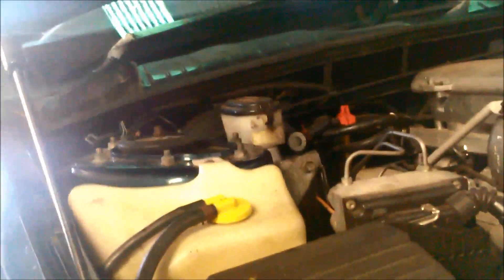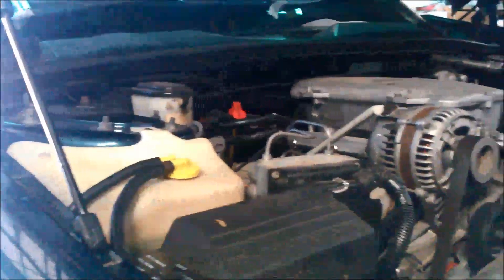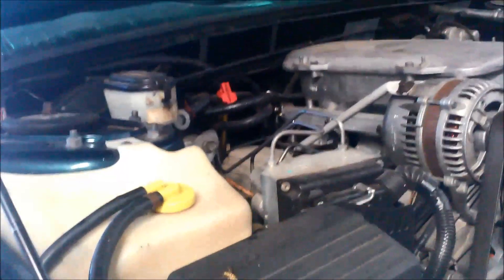Here we have a VN Statesman wagon that has been intermittently going into limp mode, and now it's staying in limp mode more often. We're going to run through and explain what we've done to find the solution. It's got the V6 motor in it with a 4L60E transmission.